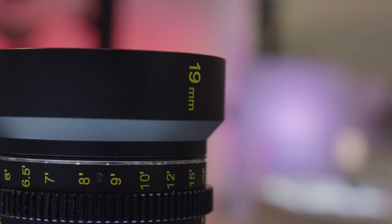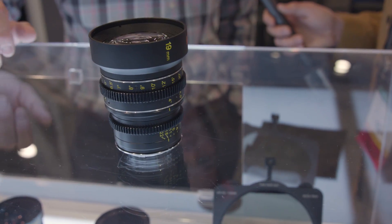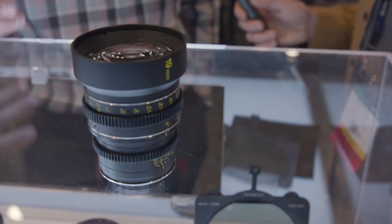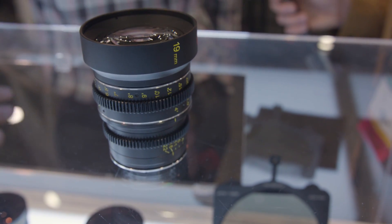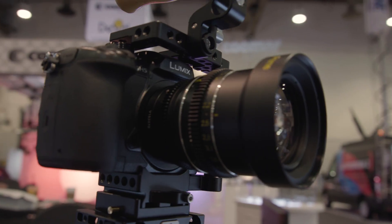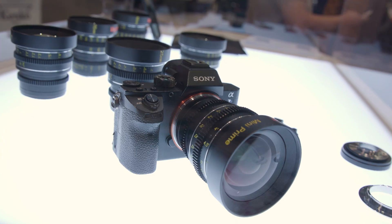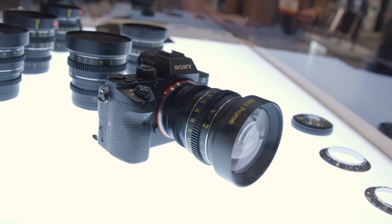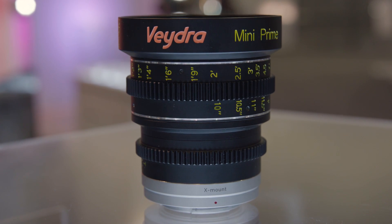It's a T2.6 Super 35, full-featured cinema prime with six other primes in the family that match in terms of color, size, iris position, constant diameter — all the things you look for in a production set. These are mirrorless primes, made only for mirrorless cameras: Sony E, micro four-thirds, C mount for the Digital Bolex. And new for the show, we have the 25mm equipped with the Vedra X mount, done by Duclos Lenses.